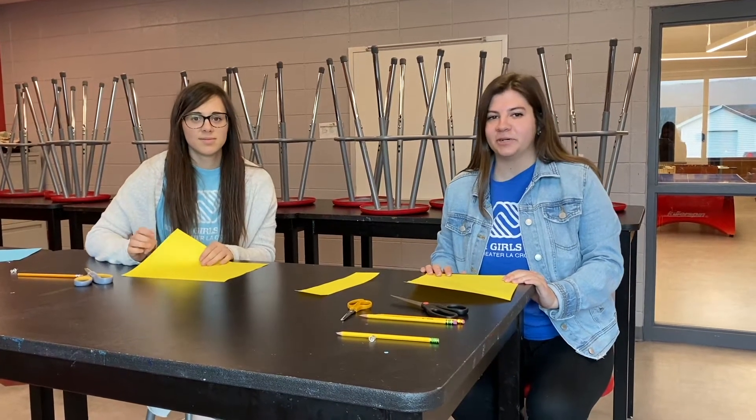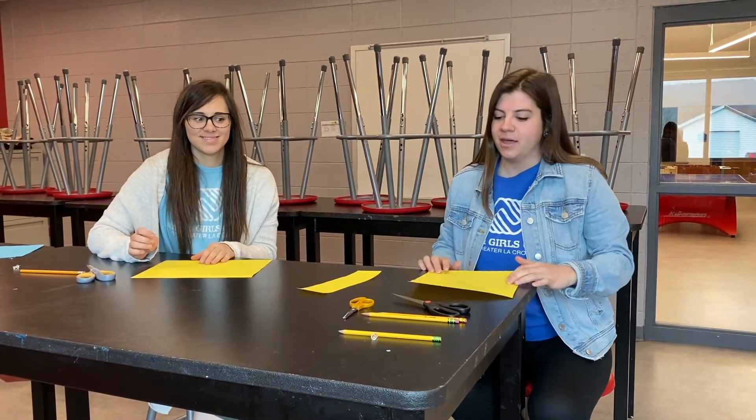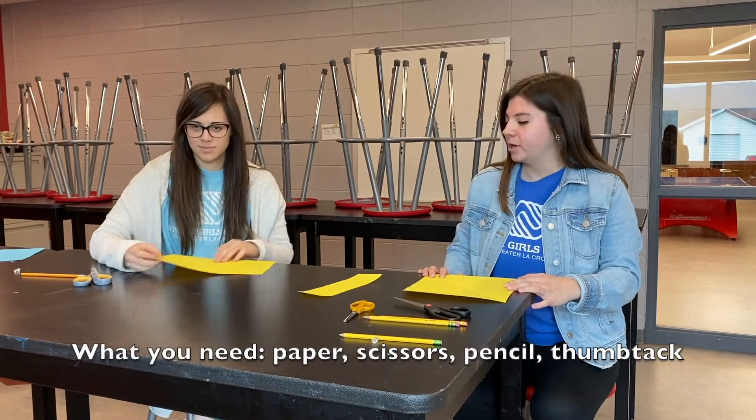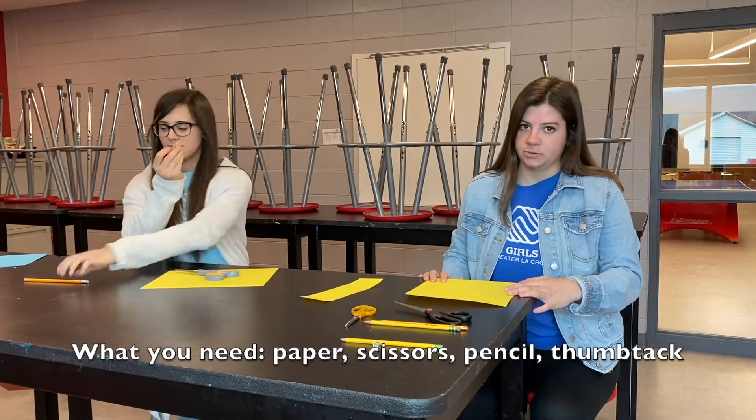Hi, I'm Jackie from the Erickson Boys and Girls Club and today we'll be showing you how to make a paper pinwheel. So first you're going to need a sheet of paper, scissors, a tack if you have one, or a pencil will work as well.